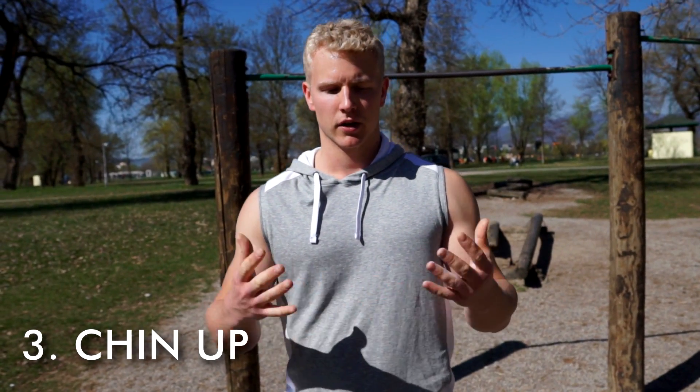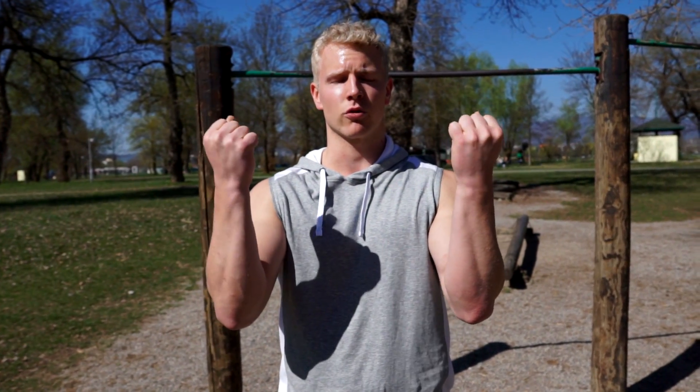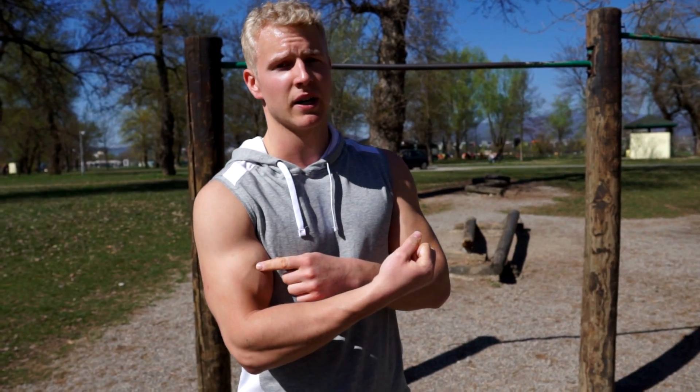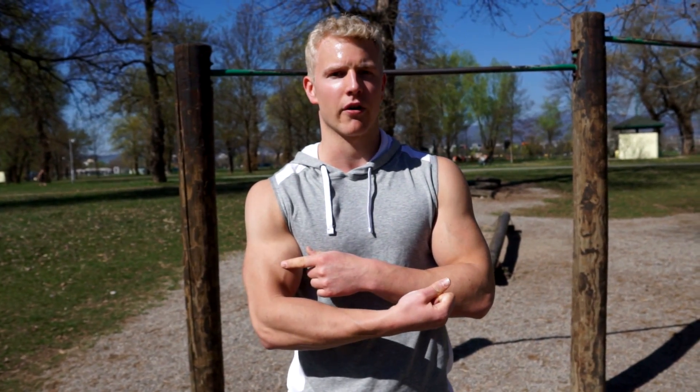The third variation is the basic chin-up. We keep an underhand grip at about shoulder width. The elbows travel to the sides, so this emphasizes the outer head of the biceps — the shield pull-up targets the inner head, and now we target the outer head.